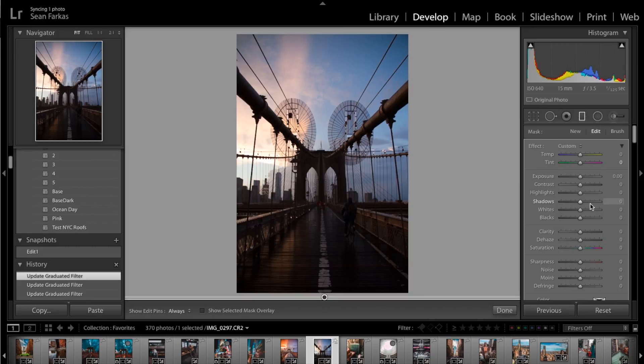The first thing we're going to do is adjust the highlights because right here it's way too bright and I want to bring that down so you can see the clouds and colors. I have a rule where I don't go below negative 90 or above positive 90 for any slider — exposure, clarity, saturation — because I feel like it over-processes the photo. I'm going to set the highlights to around negative 80 to negative 83. We can always come back to it later once we get that base set up.